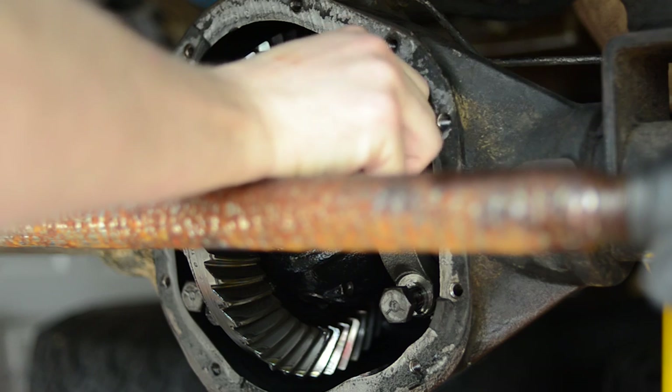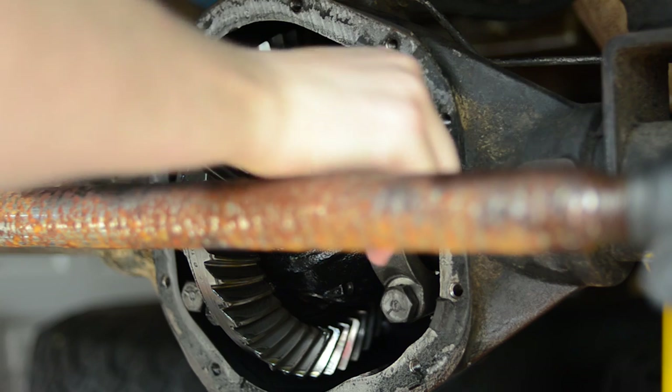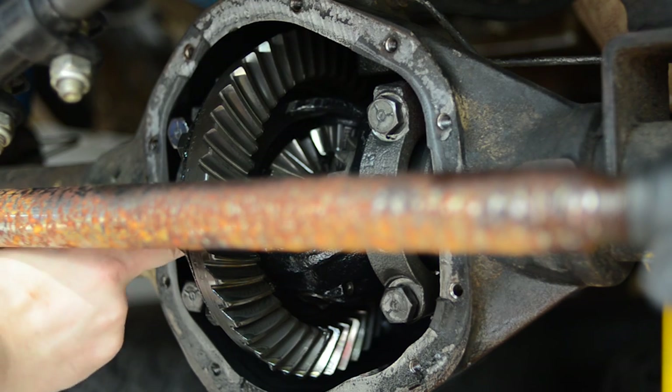Once you get the differential cover off, you'll notice there are two caps holding the carrier in there. Go ahead and remove the bolts that hold those caps in. But here's the thing: you want to make sure that you either mark the caps with where they're at or remember exactly how they go back in, because you can't put them in upside down, flipped, or anything like that. They have to go in exactly how they came out.